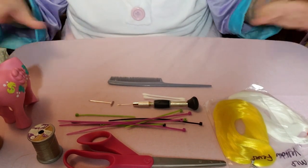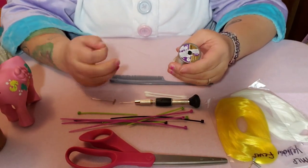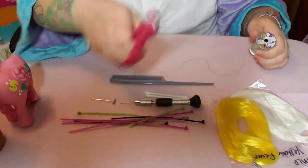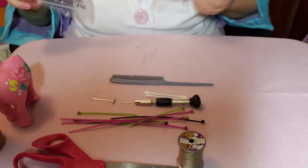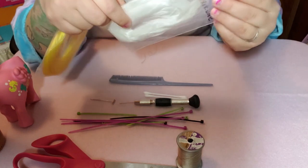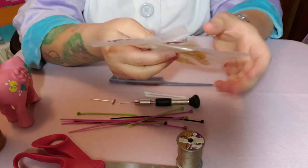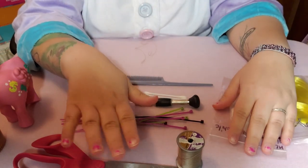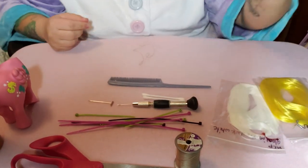You cut the thread enough to fold it over and fit through the pony — about a foot. For this pony I'm going to be using yellow fever and glow-in-the-dark white. I'm pretty sure these are both from Dolly Hair — I'll put a link to their website below. I usually use Dolly Hair and Retro Dolls US; they both have really good hair.